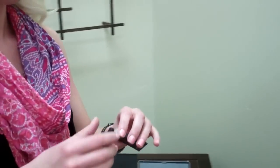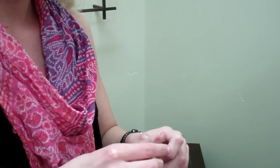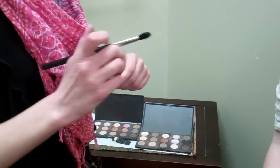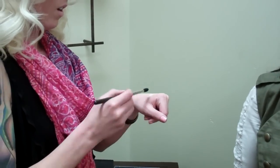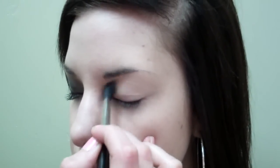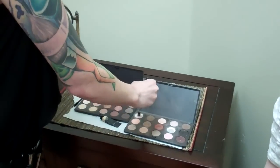First, we're going to prime her eyelid with MAC Paint in Bare Canvas. I'm going to apply that with a 224 brush and we're going to smooth a thin layer from lash line up to her eyebrow, and then set that with MAC Blanc Type.